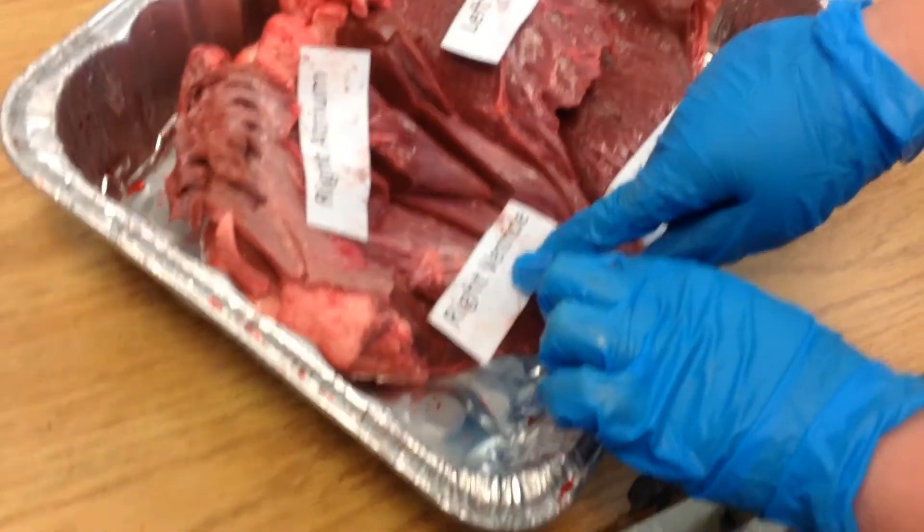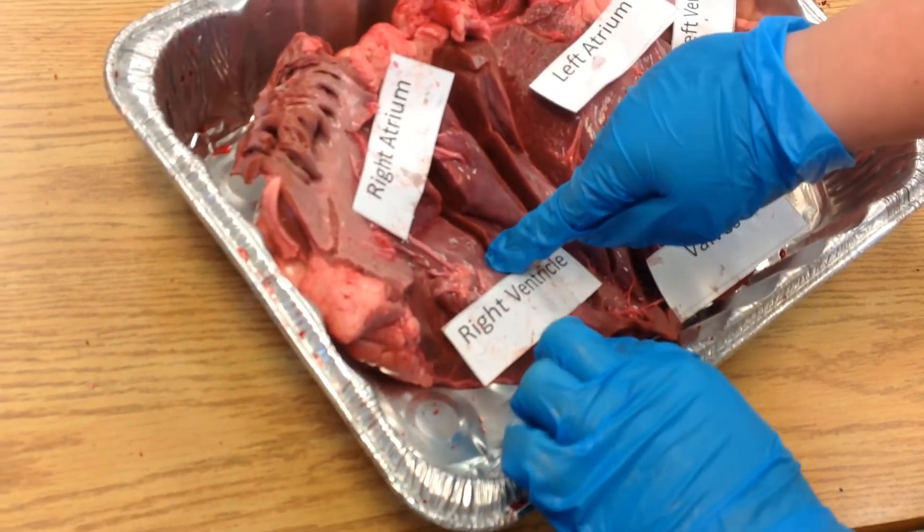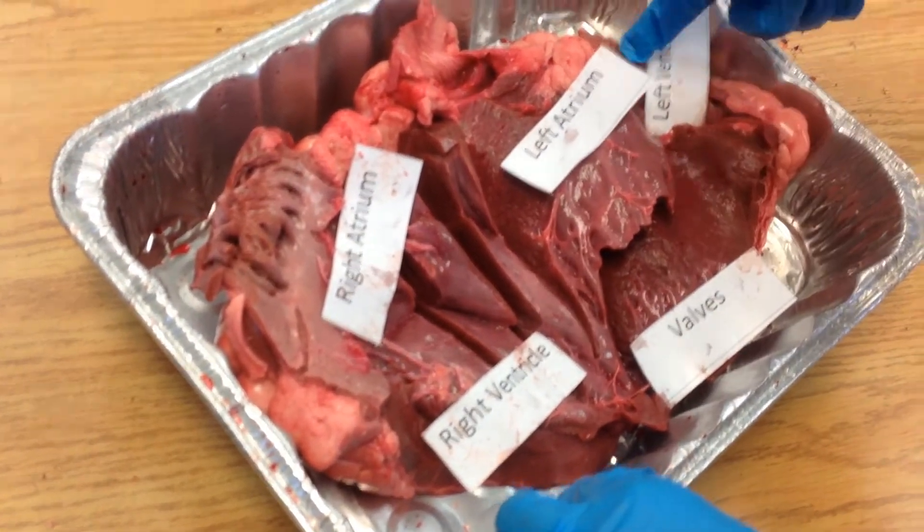This is the right ventricle. It's the chamber that collects oxygen-rich blood, and it gets the blood from the right atrium, and it sends it to the pulmonary artery, which is up here.